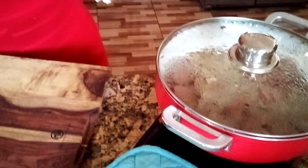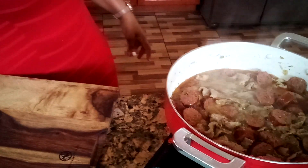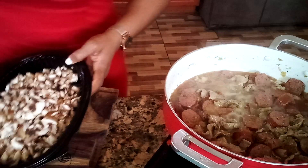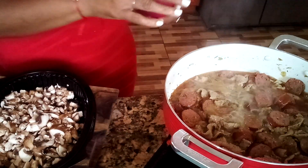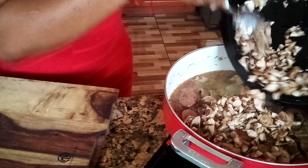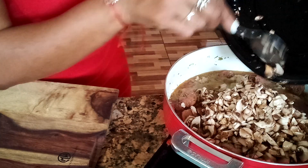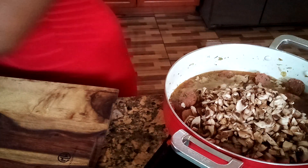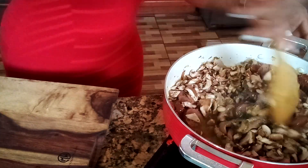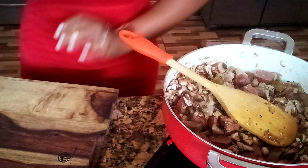Now it's time to check on our steaks. I'm going to add two bay leaves and all my mushrooms. Everything I'm adding is just my recipe — I'm doing it my way. It's optional, whatever you want to do. When you're in your kitchen, however you want to cook your food, whatever you want to add, it's up to you.